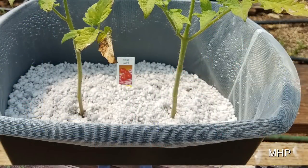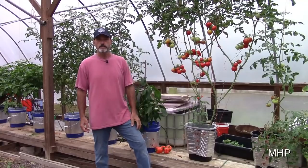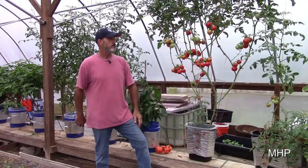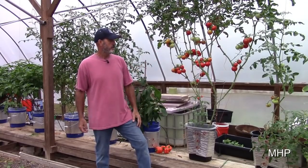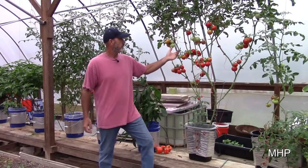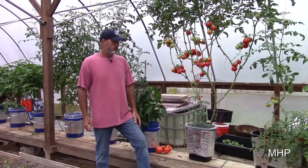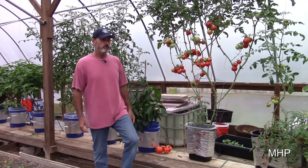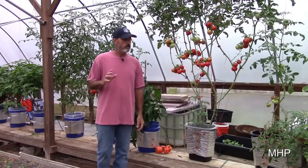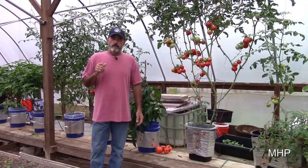This is a variety I haven't grown before — it's called First Lady. There are actually two plants in there, and not being familiar with it, you can see there's no single stem right there because I wasn't sure exactly where it was going to set fruit and how productive it was going to be, so I kind of let it do its thing. It's very productive, nice salad-type tomatoes on there.